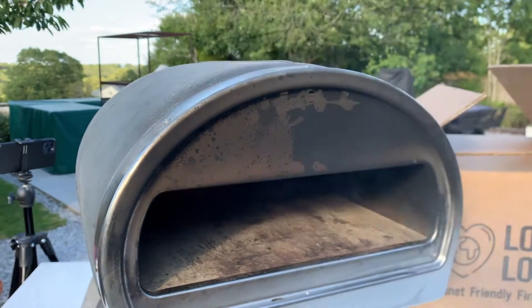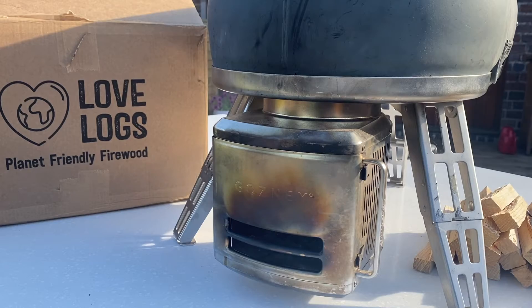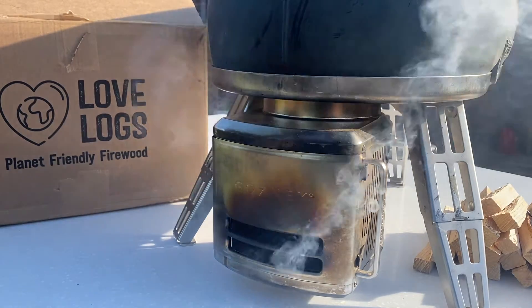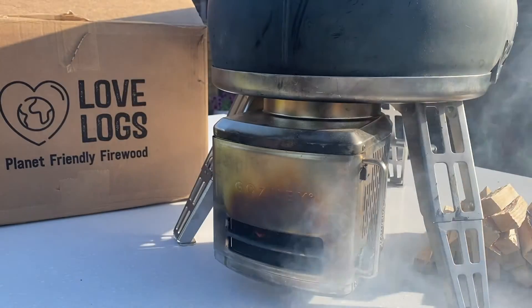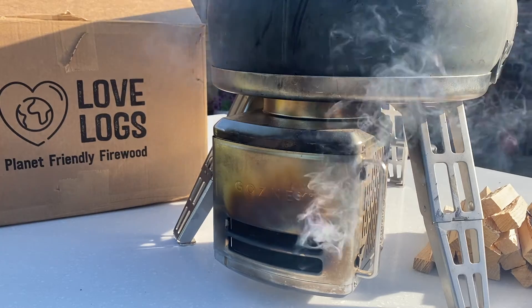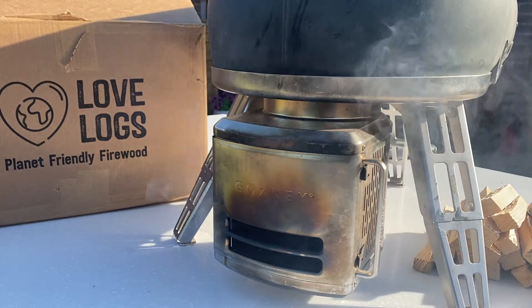So always useful to have one of these. I've got a gusty day today, just getting some flames drawn out the back of the oven — it's no big deal, it's perfectly normal. Of course that means the oven's going to heat up a little bit slower, so you've just got to be a bit more patient. The heat's coming out the back of the oven instead of being channeled up and over the stone. Wind affects wood-fired ovens.